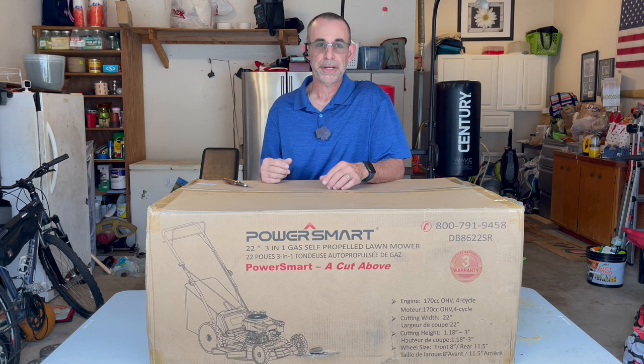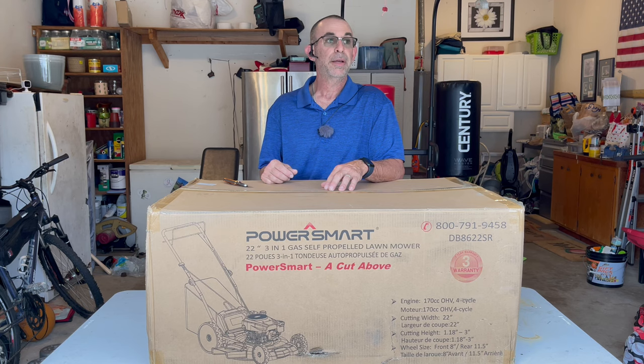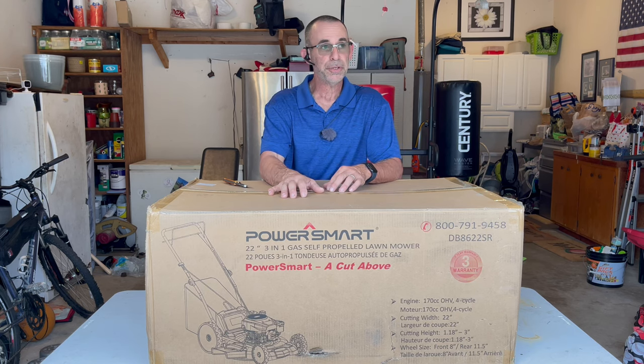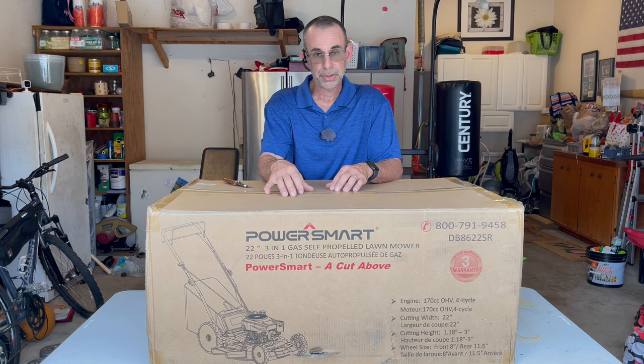So for all you people that have noodle arms that want to get out there and cut your yard this year — boy, this street's kind of busy, a bunch of school buses and stuff going by — I got this mower to show you guys and demonstrate for you. So we're going to unbox, we're going to assemble, and just go through it and make sure that you guys have a good understanding of this.